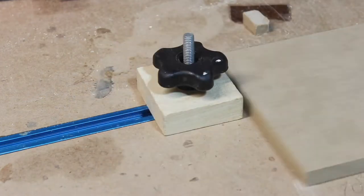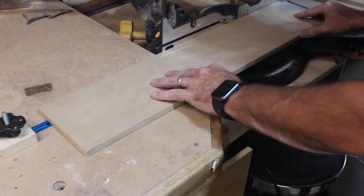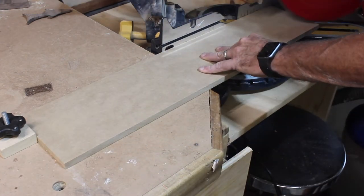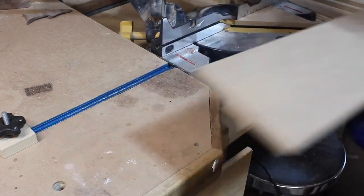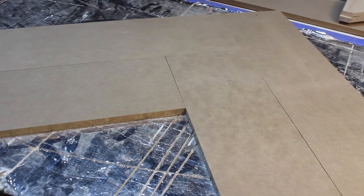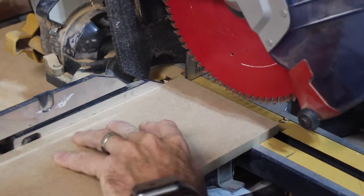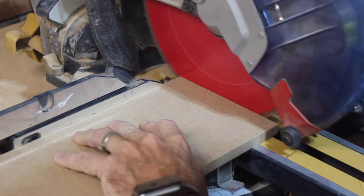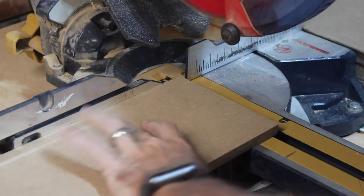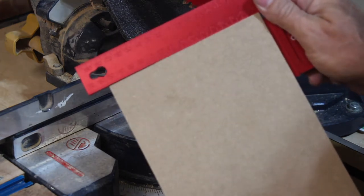These 45s are what are going to butt up against the wall, and some of these are going to have to be scribes because, like many of your homes, the walls in your house are not perfect. I also found that the factory edge was not perfect either. I wanted these butt ends to come together tight but I had a little bit of a gap there, so I checked my chop saw for square and trimmed off a little bit on the edge. Now these guys are butting up against each other beautifully.